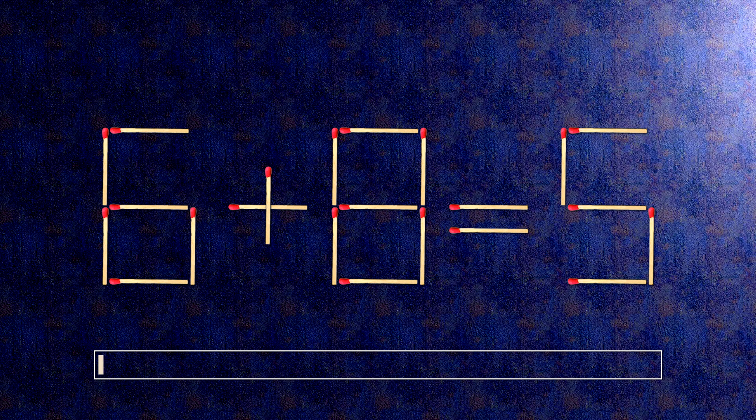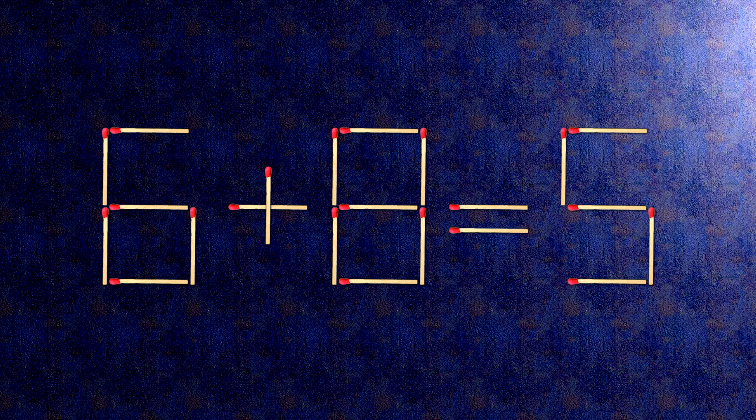How this puzzle is solved — all we need to do is move this match right here. Now when we check the condition, 6 plus 0 is 6.